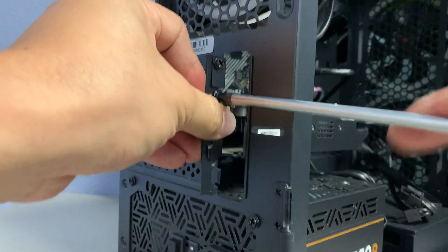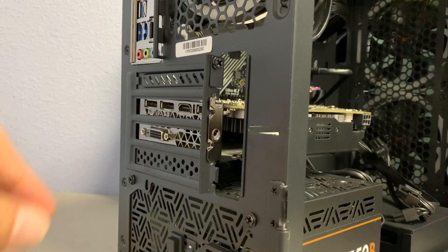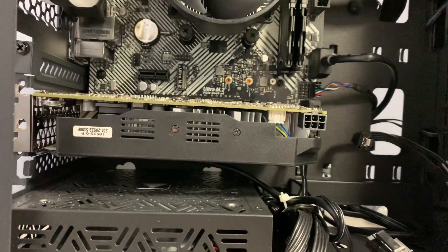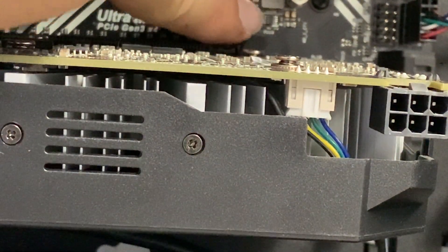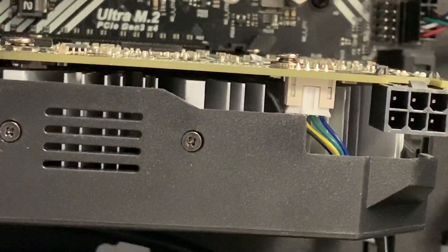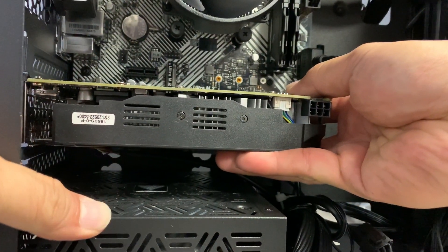This is a really easy process — don't be scared, it's just two screws. Just be gentle with your hardware. Once you get those two screws out, you'll be ready to pull the card out. Pay close attention to this latch right here — that latch holds your card in place on the PCIe slot. You're going to need to press it until it's seated all the way flat.